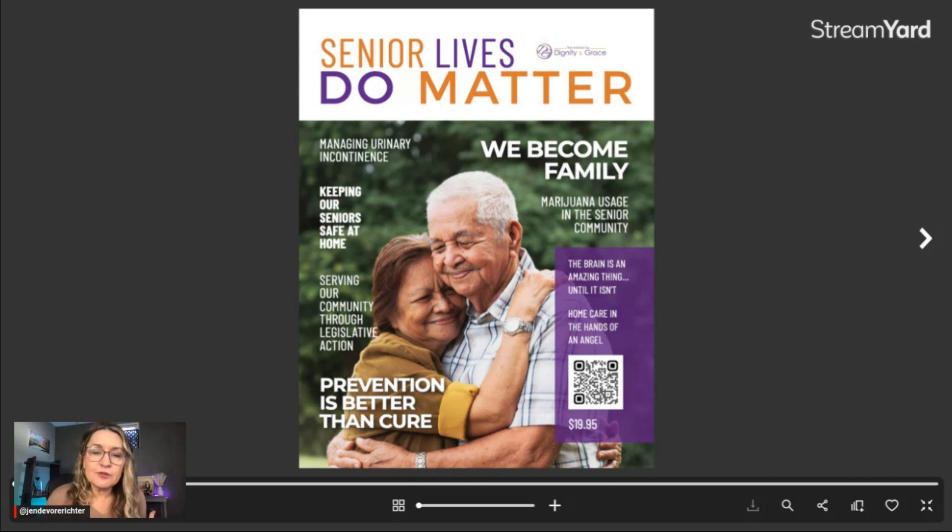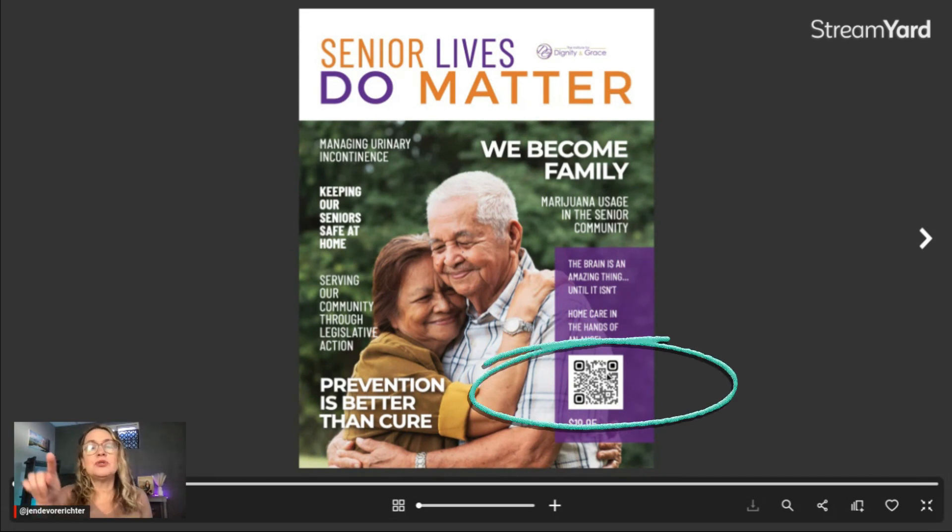Next on your cover photo, you want to make sure that you are including some teasers about what the reader is going to find on the inside. We've got here just some of the titles of some of the articles that are inside. And then this was kind of a creative touch — because this magazine is published by a nonprofit, we have a link to a QR code that will take you to the page to donate to the nonprofit. So those are some elements of a great cover.